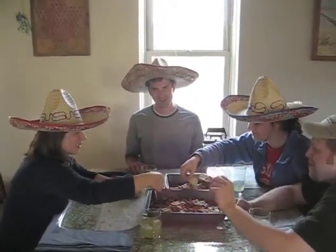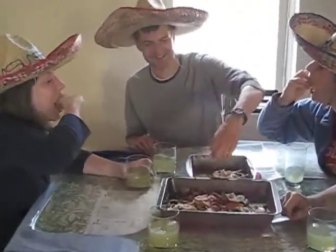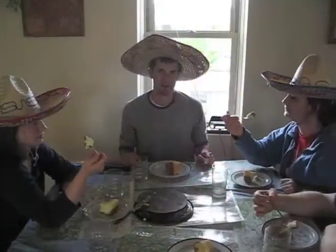We got hungry while we were waiting so we decided to have a snack. We got hungry again and decided to eat some cheesecake.